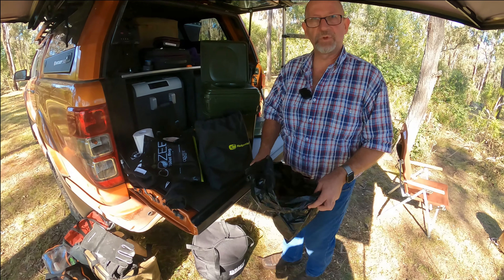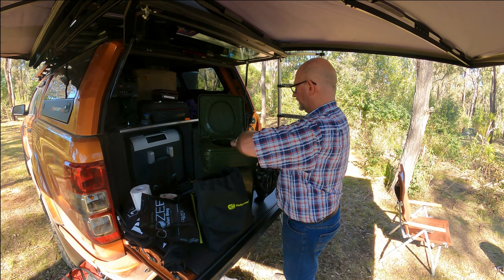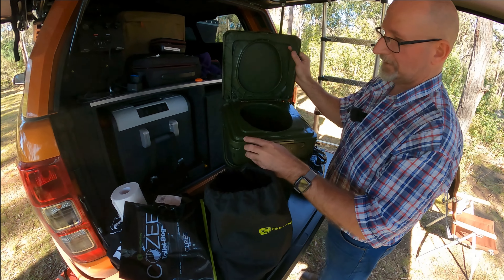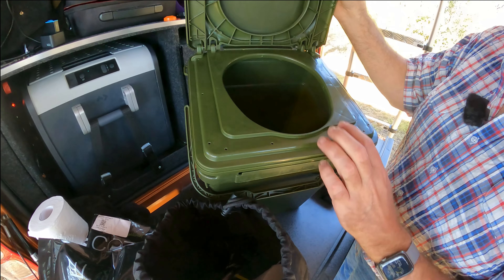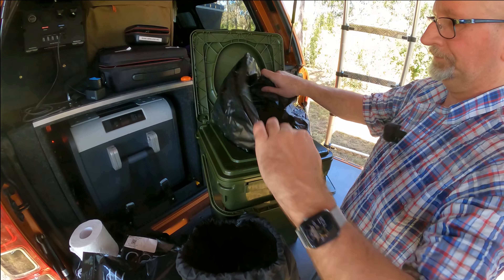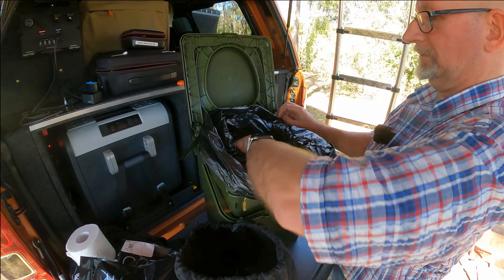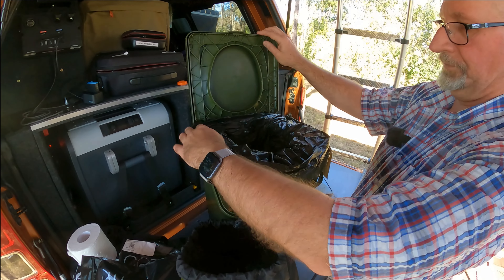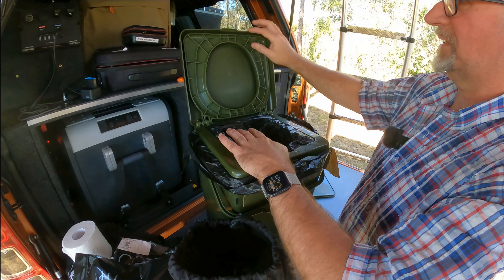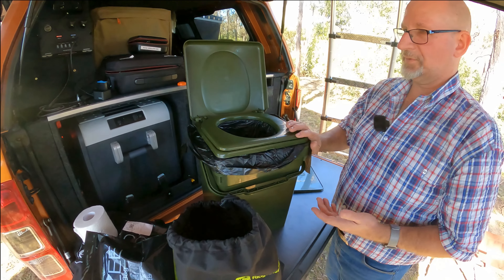They're the ones that are going to absorb everything. The way this actually works is you lift up this lid — see this part here lifts up. You'll notice inside here these little holes, which are designed to grab hold of the bag. So you get your bag, put that inside there, just hanging over on the outside. Make sure you get everything inside there properly. Then clamp this down underneath it — grab the top part and that clamps down over it. And then you've got your toilet seat that goes over the top. Now it's ready to be used.